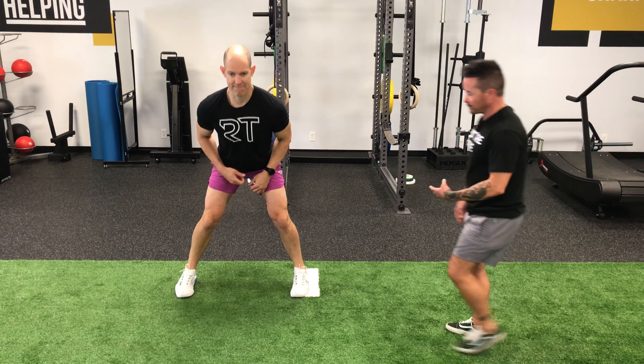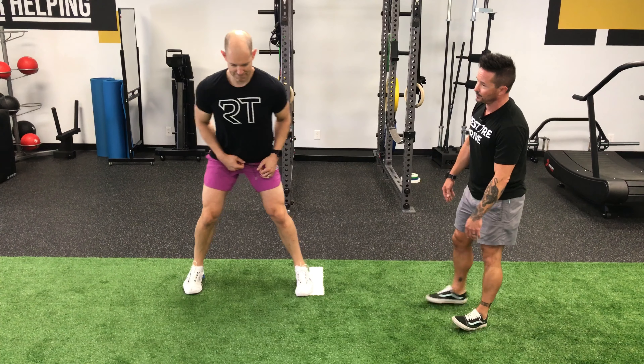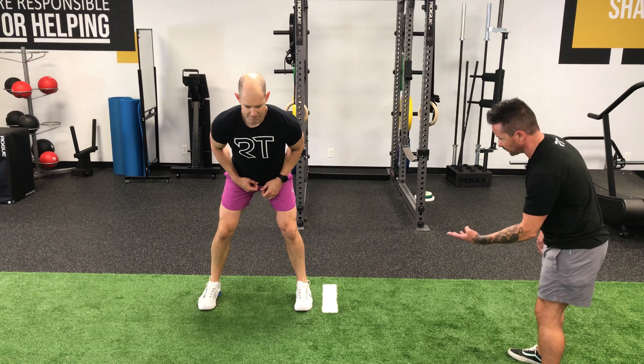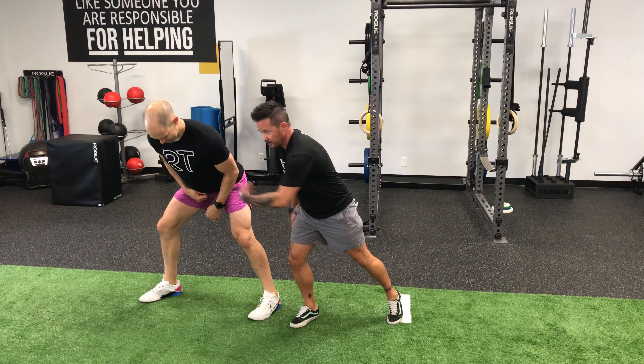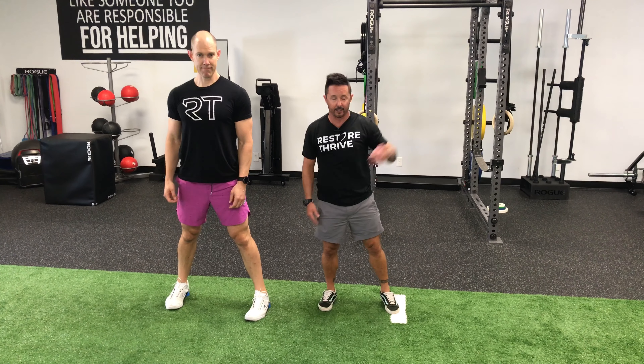From here, you get the opportunity to coach him in his window. Everything is set up and ready to go. Let's show a couple of different faults. This one will be an open foot fault. Step to the right. Go. Notice Tim's open foot — he's opened that hip and he's bleeding out force into that direction. He won't be able to change direction and go back the other way as quickly.